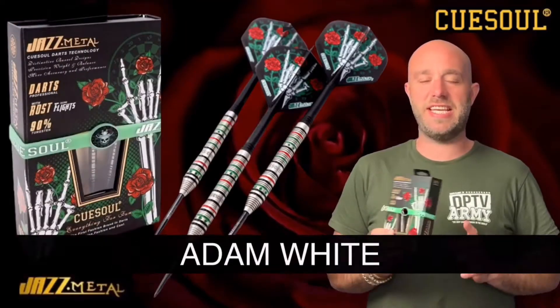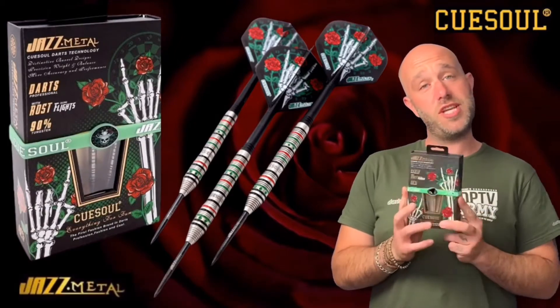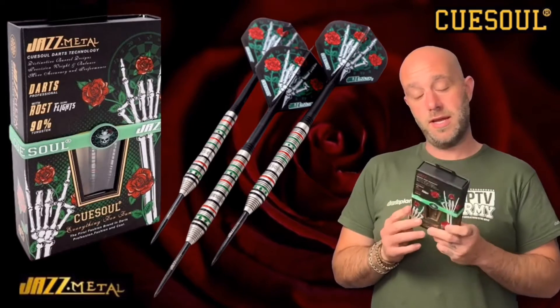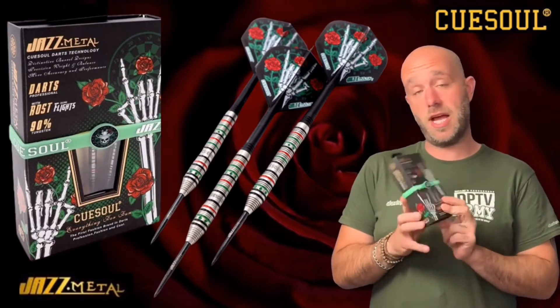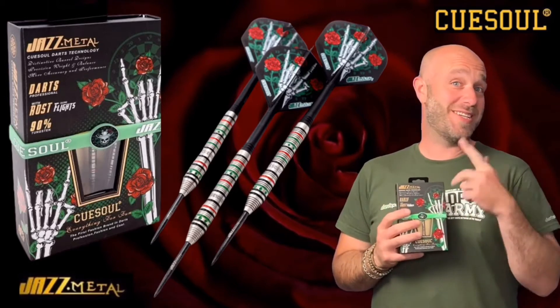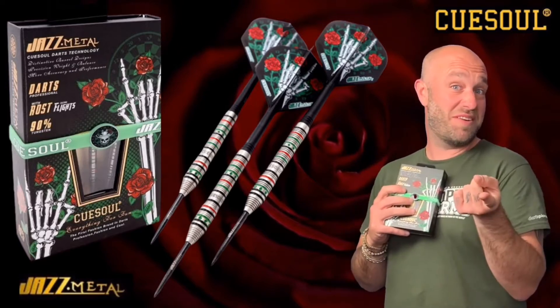Hi guys, Adam here from Darts Planet TV, and today we're going to be reviewing a set of the QSOL Jazz Metal Darts. All these pretty little roses on there — I'm really looking forward to throwing these so let's go and open the box. Roses are red, violets are blue, Southpaw 180, making darts look sexy for you — that rhymes!